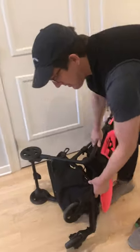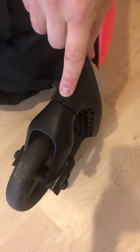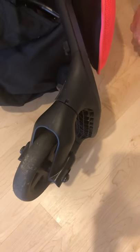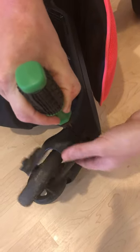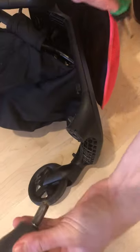On the side of each front wheel is a notch with a small button. Take a screwdriver or a pen and push on the button and remove the wheel.